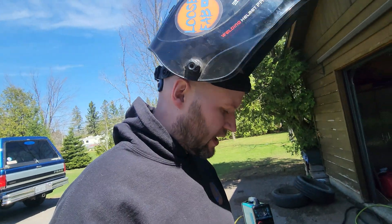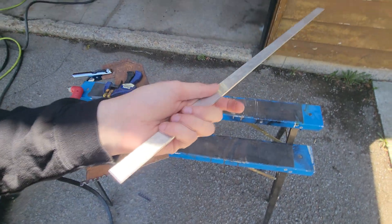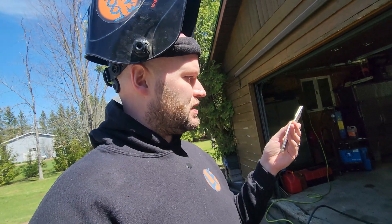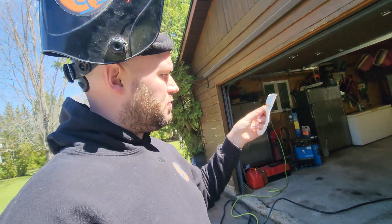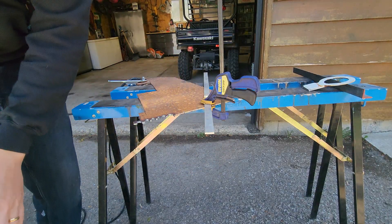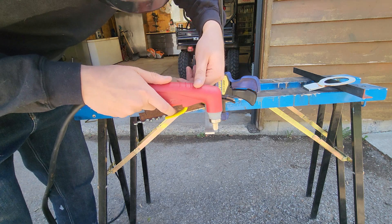Next we're going to switch to different materials. All I've got for aluminum is some flat bar, but we'll see how it does — it's supposed to be able to cut anything, but aluminum is notoriously hard to cut. We've also got some more complex shapes: this one is painted, so it'll be a good test of the pilot arc, and it's doubled up — I'm not sure if it'll cut through both pieces with an air pocket in the middle. We'll also try cutting through the welds to see how it handles something more taxing.